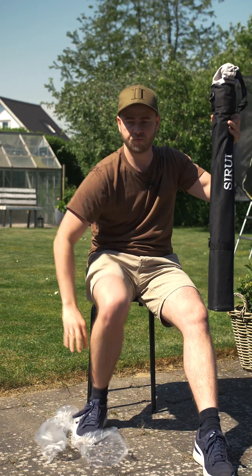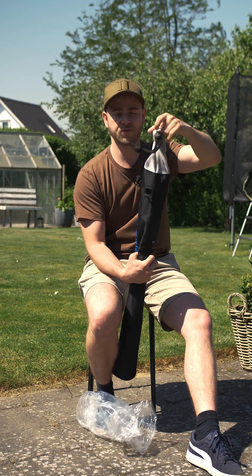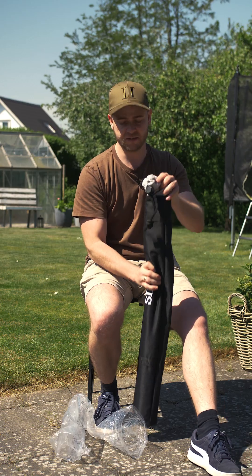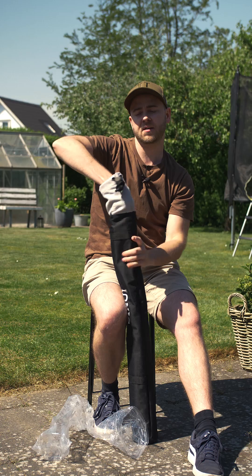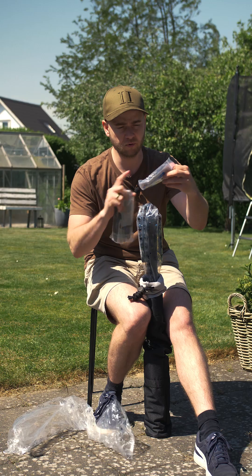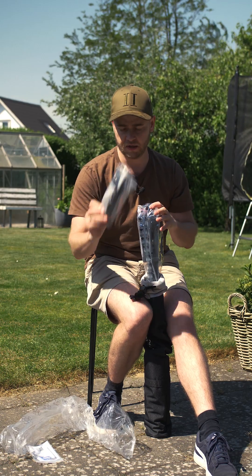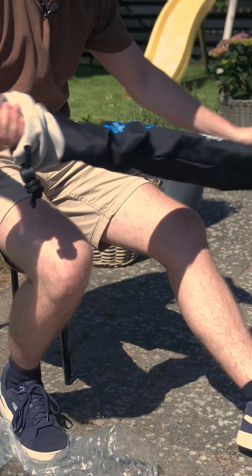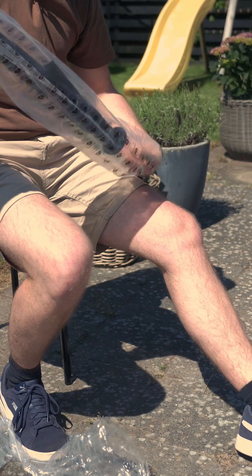It comes with a really nice soft bag, and it's quite funny that it has this loose part material up here, but the quality of the bag is very, very good. Inside, we have a manual, some screws, and so on. We also have a shoulder strap so you can carry the bag, inside a plastic bag right here.